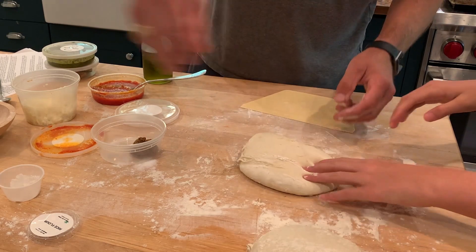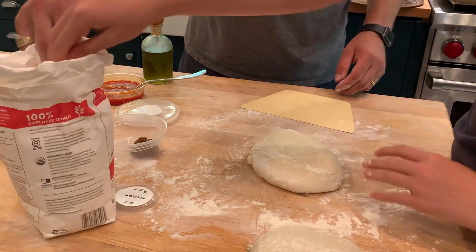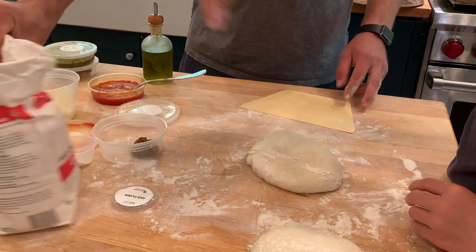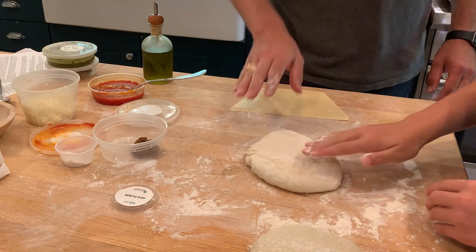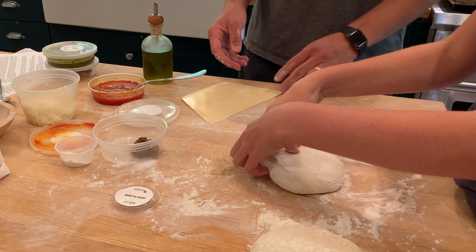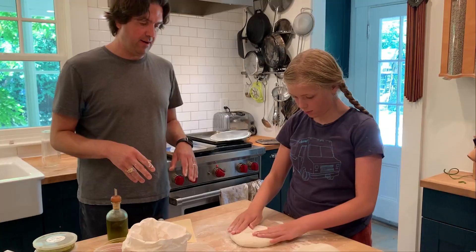Now you're going to want to put a little flour on the top of it, so just get a little flour here and then sprinkle that on the top. You can even use your hand to sort of flip the dough. At this point, you're just getting a little flour on the surface.